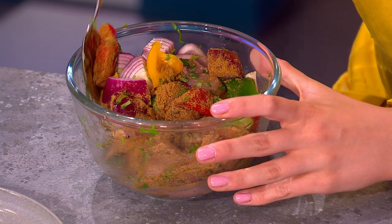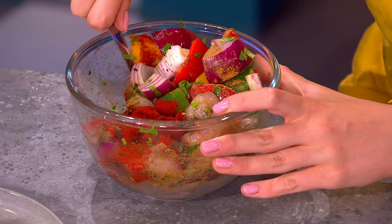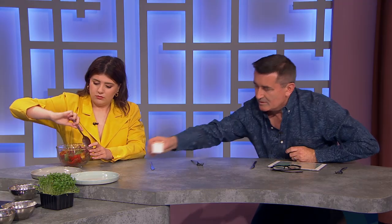I'm doing a nice big heaped tablespoon of ground cumin — I love cumin — ground coriander, and people tend to be a little bit shy with the spices, you can afford to get a good bit in. This last one I'm actually going to do one and a half tablespoons — that's smoked paprika. Have a smell of that — the difference between regular paprika and smoked paprika is lovely, and that's going to bring on that barbecue flavor.